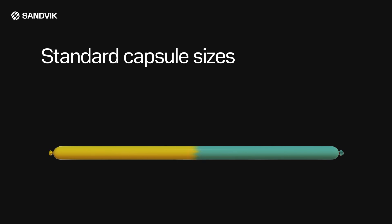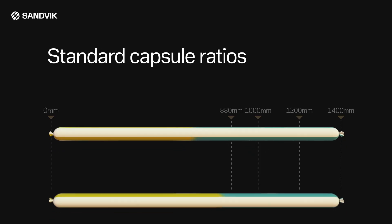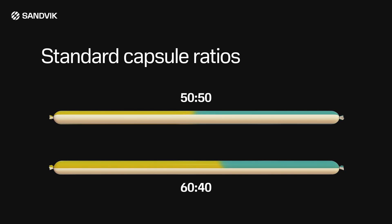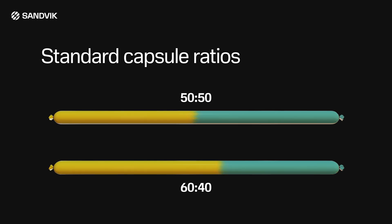Standard resin capsule diameter is 24 mm, and typical resin capsule lengths are 880, 1000, 1200, and 1400 mm. Capsules are supplied in either 50-50 or 60-40 ratios; 60-40 generally gives a faster initial set time.